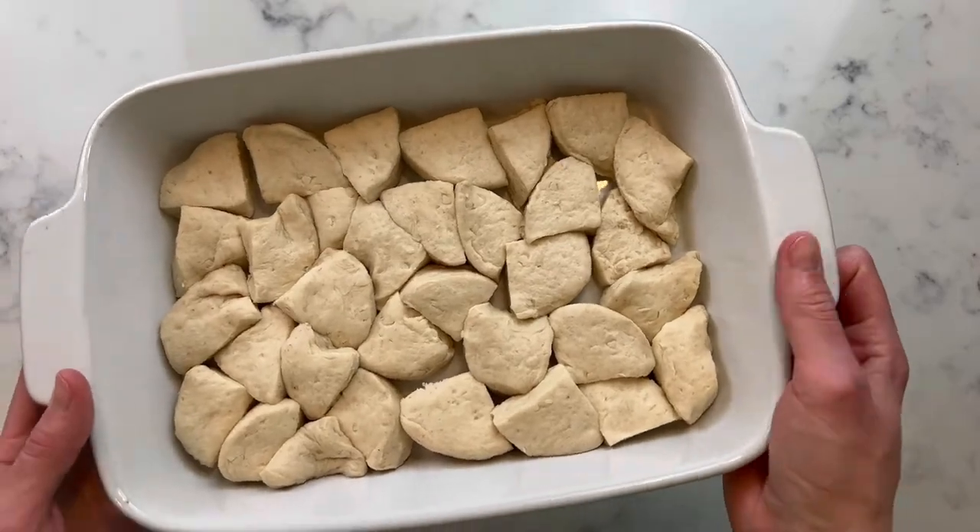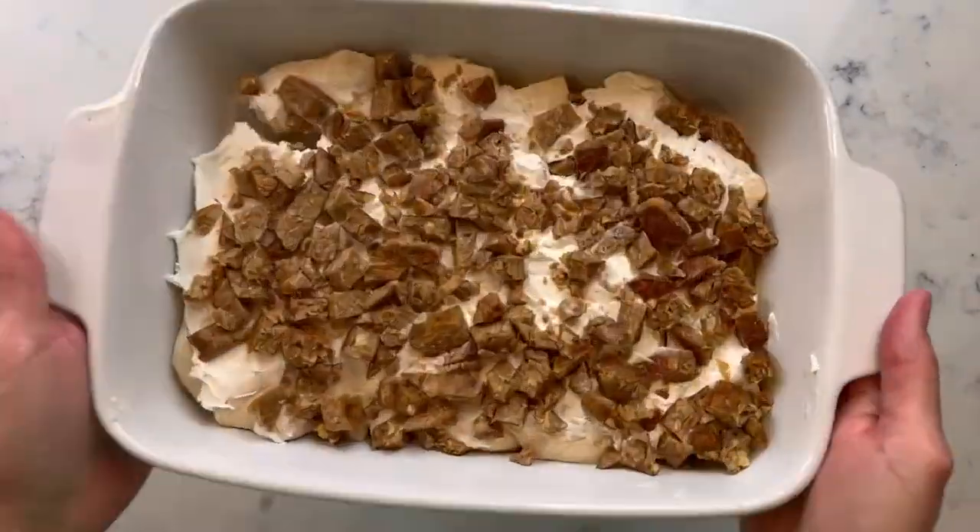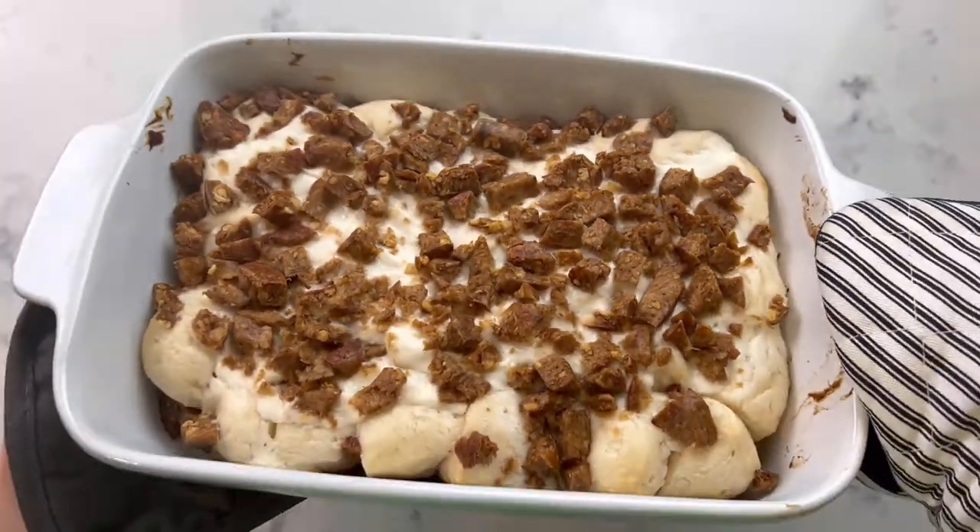Cut the biscuit dough into quarters and place it in a nine inch baking pan. Spread the cream cheese over it and top with the diced sausage patties. Bake for 15 to 20 minutes and enjoy!